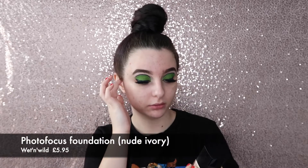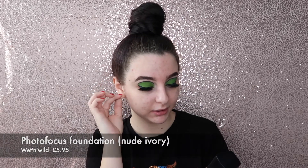This primer is tacky as well, which is really nice because it will help the foundation stick. Moving on to foundation — today I'm trying a different color, so I don't know what it's going to be like, but it looks like a good match. This is the Wet n' Wild Photo Focus Foundation in Nude Ivory.